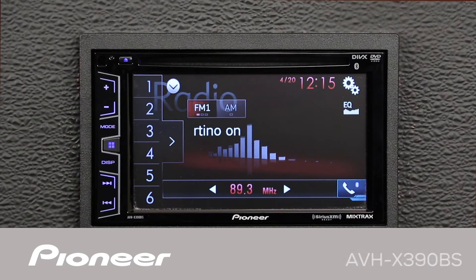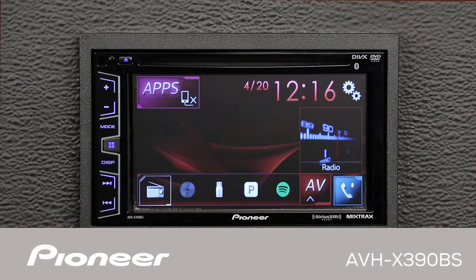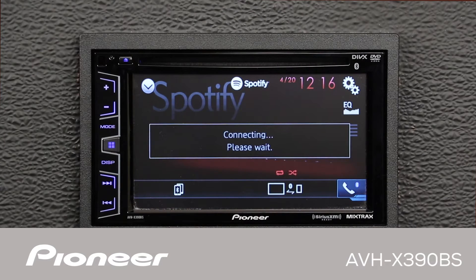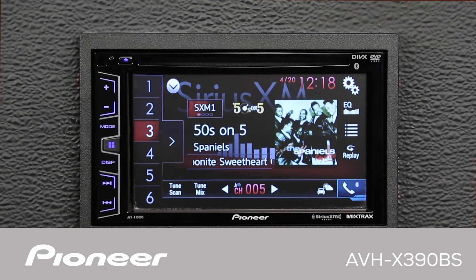This is Pioneer's AVHX-390BS, an in-dash AM, FM, CD, and DVD player with built-in support for Pandora, Spotify, and the navigation app Waze. It has built-in Bluetooth for hands-free calling and wireless streaming audio, and support for SiriusXM.